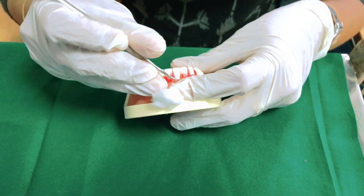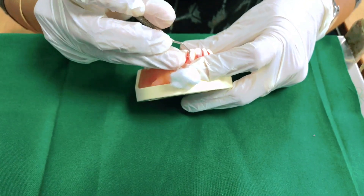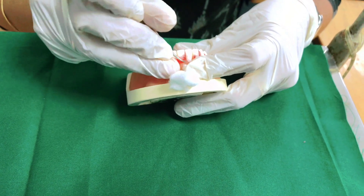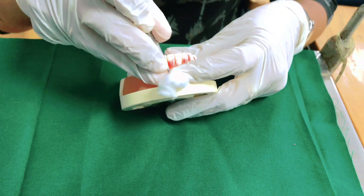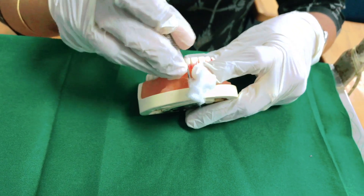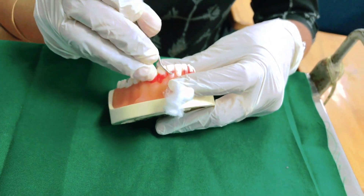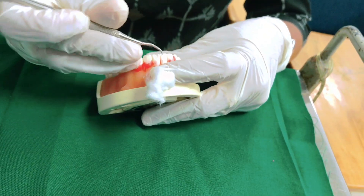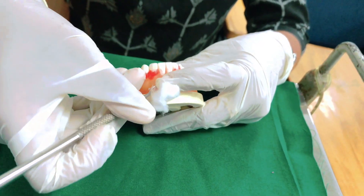This is a wax model, so you won't feel the hardness — it's just to demonstrate how instrumentation can play a vital role. You should keep practicing on your typodont. You should not go below the gingiva at all. Here I am just demonstrating on the two centrals, then repeat it on the other set of teeth.